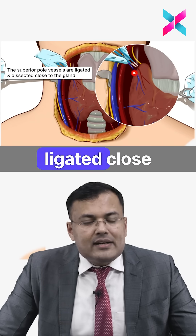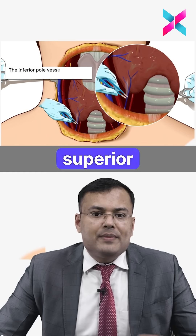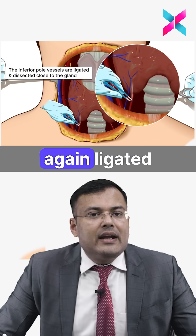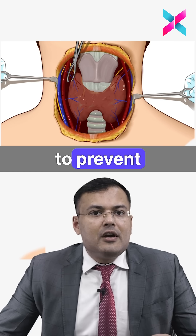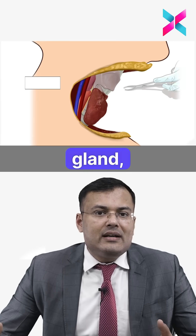The superior thyroid artery and vein are ligated close to the thyroid to prevent injury to the external branch of the superior laryngeal nerve. Similarly, the inferior thyroid artery and vein are ligated close to the thyroid to prevent vascular infarction of the parathyroid gland.